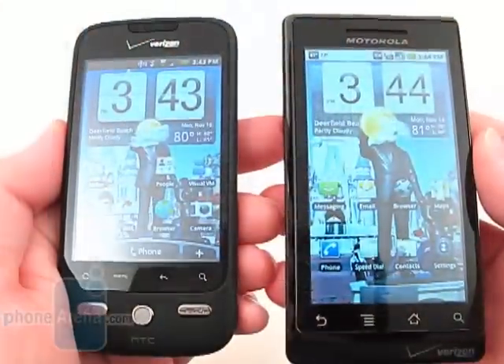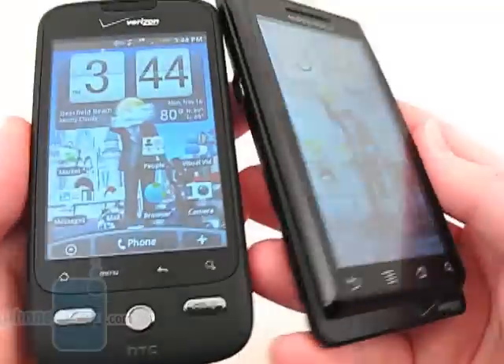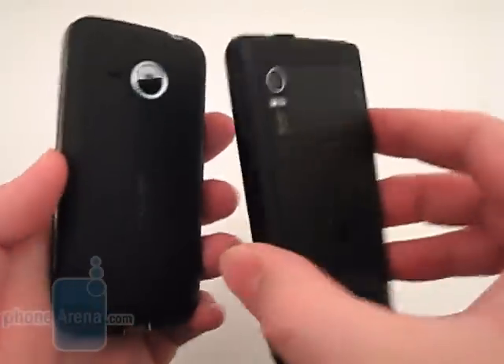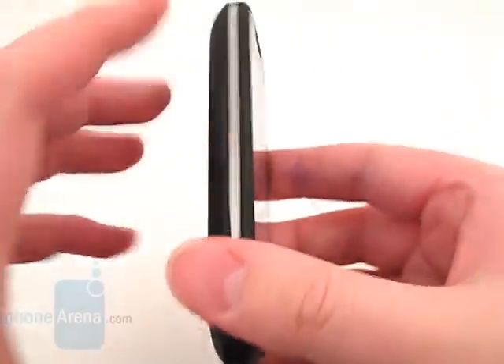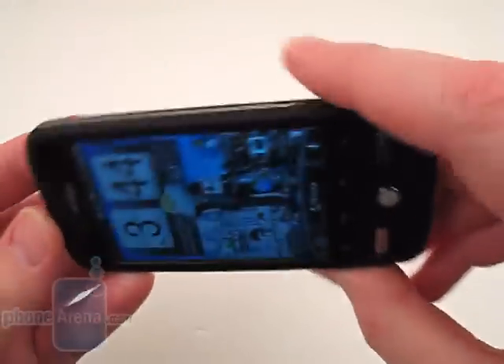The HTC Droid Eris is more compact, lighter, and has sleeker lines than the Motorola Droid, but is constructed out of plastic instead of metal. It has a soft-touch coating on the back, sides, and front, with some chrome accents around the edges.